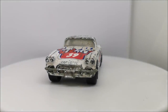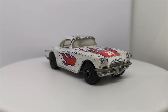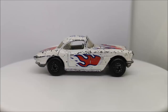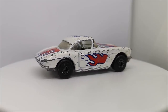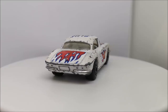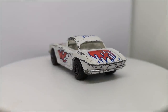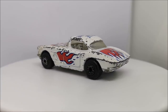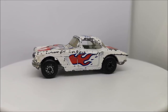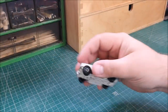Hi guys, welcome back to another Matchbox Garage video. I'm Rob and today I'm going to attempt to take this 1962 C1 Corvette from shabby to shiny. Now this is one of my favourite cars — absolute beauty and in this style I just think it looks absolutely ridiculous.